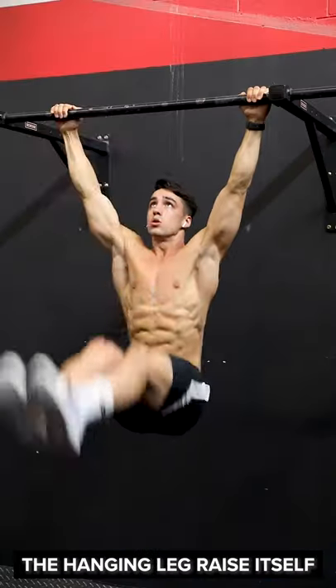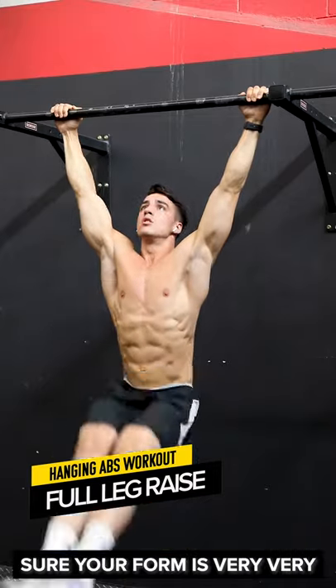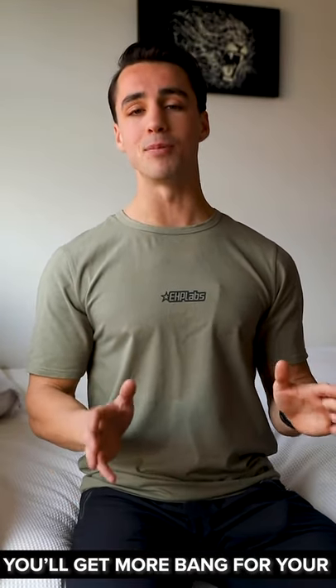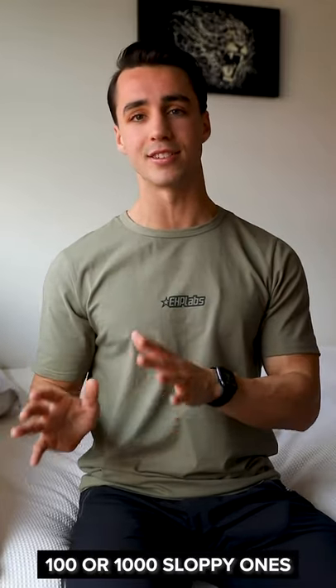Step three is gonna be the hanging leg raise itself. It is very important to make sure your form is very, very good on this one. Quality is more important than quantity. You'll get more bang for your buck from doing a few quality reps as opposed to a hundred or a thousand sloppy ones.